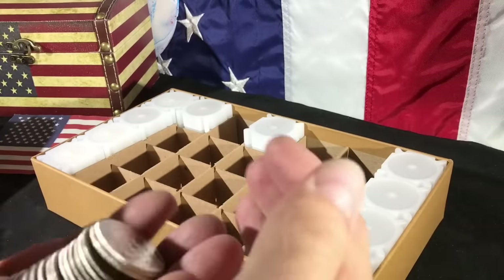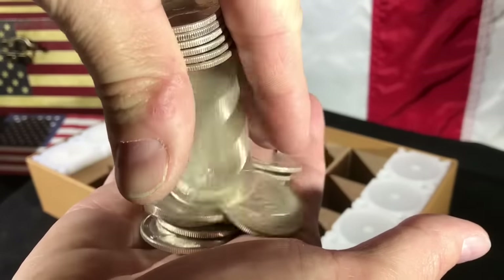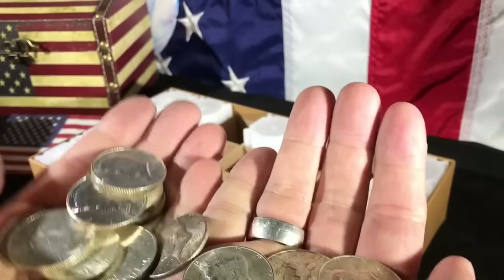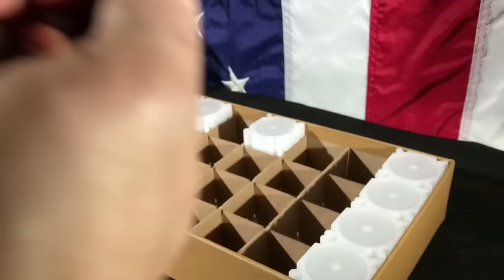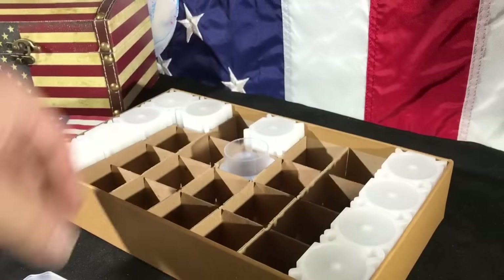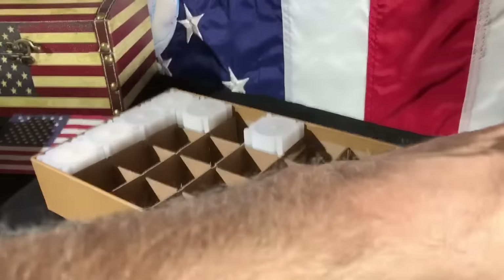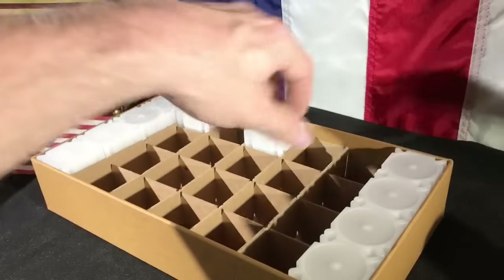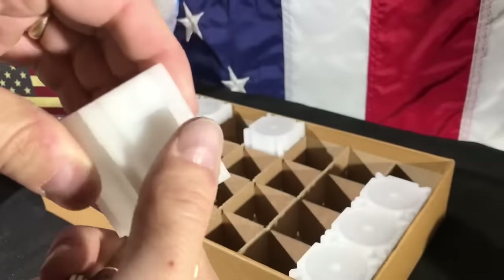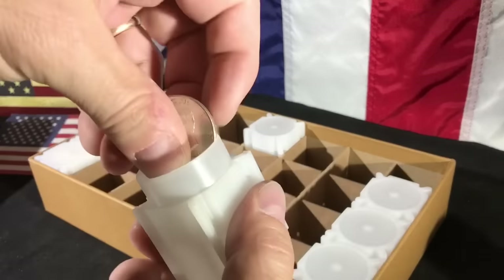I love the sound of that. Watch this. That's beautiful. Wow. And then they gave me a pretty decent tube. I'm definitely going to take one of these empty ones and load them up.